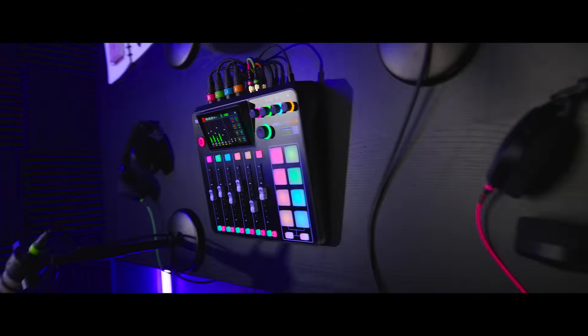No other audio production console offers this feature. And it really sets the Rodecaster series apart as the ultimate all-in-one audio solution for content creators.